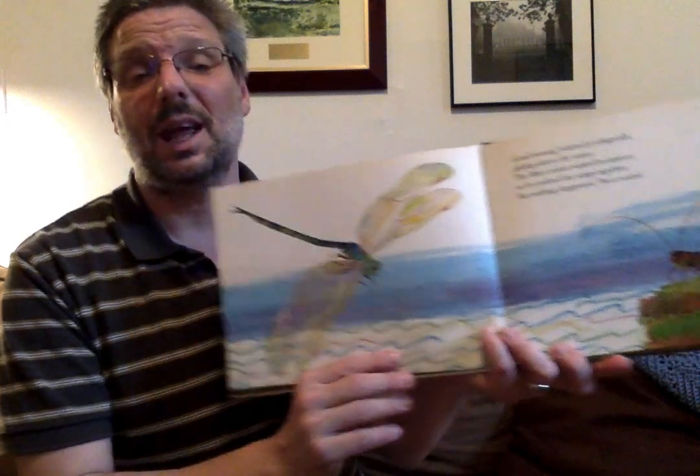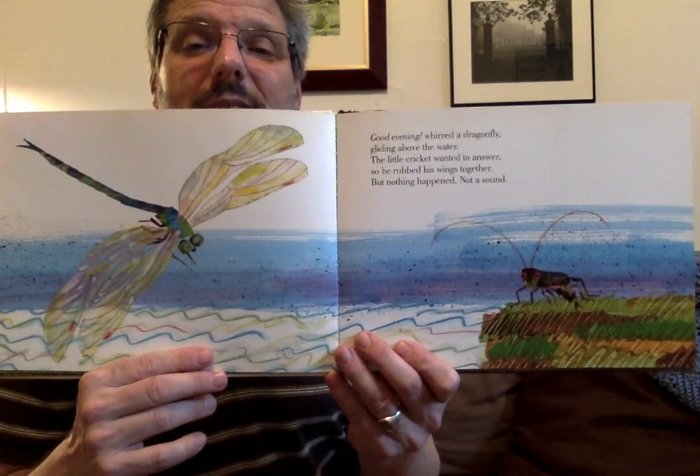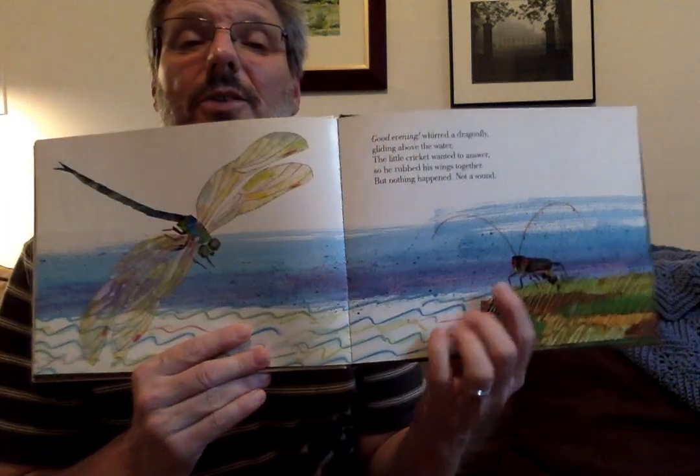'Good evening,' whirred a dragonfly, gliding over the water. The cricket wanted to answer, so he rubbed his wings together. But nothing happened. Not a sound. That's a dragonfly. There are all the mosquitoes. And there's our cricket.